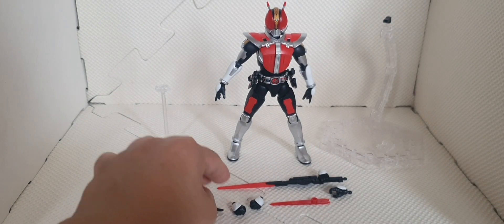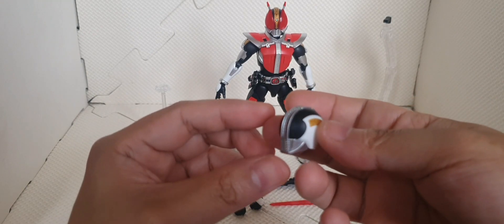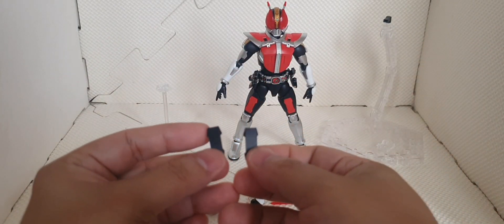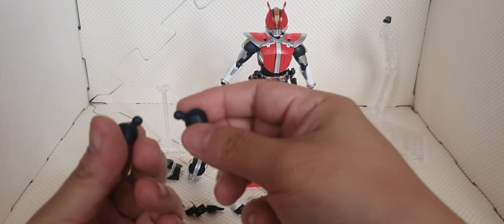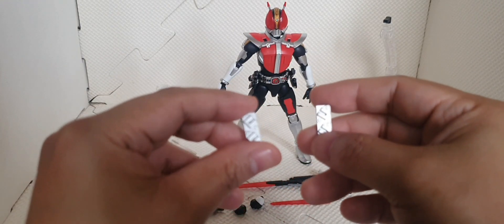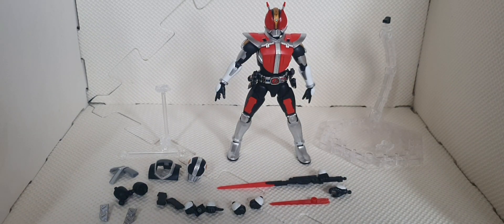Then we have these parts so that we can make the Platform form of Kamen Rider Den-O. This is the basic helmet of Den-O, this is the color part, and this will change on the tie part of Kamen Rider Den-O — so instead of red it would be black. This is for the shoulder parts, chest part. And if the Gashat Sword is in use, we will be replacing this one with these two parts.